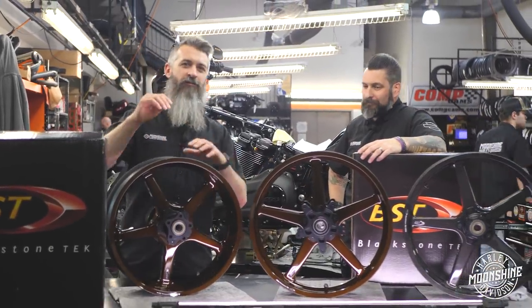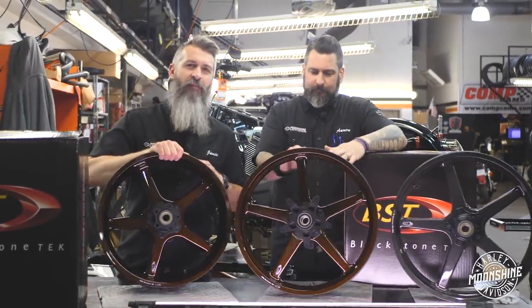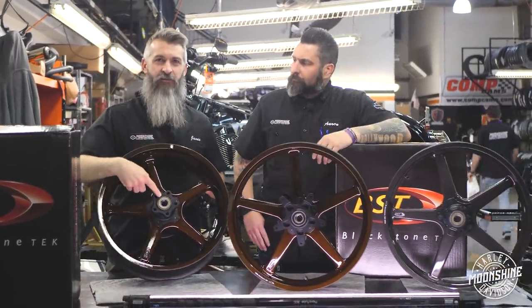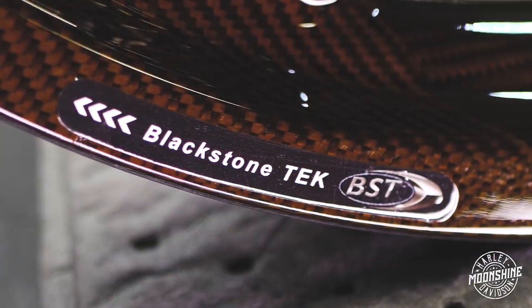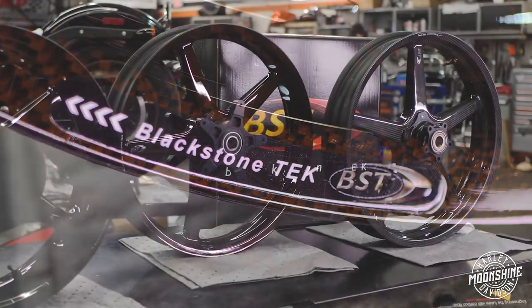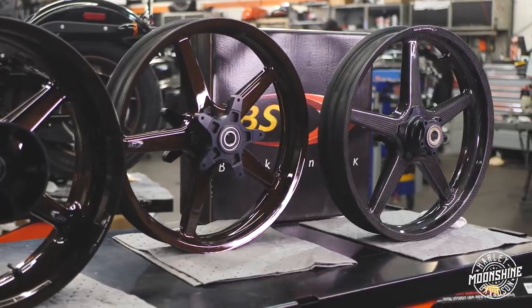BST video number two. We got colors this time, and we'll go over the bearings inside — what makes these guys different. It answers some questions we've been getting on phone calls, and we've seen some comments online. Aaron's going to go over all the different colors and options available.